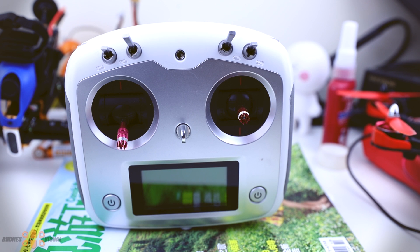Hello and welcome to another review of Drones Visual. In this video I will show you how to upgrade the firmware of the already popular transmitter Flysky FS i6s.